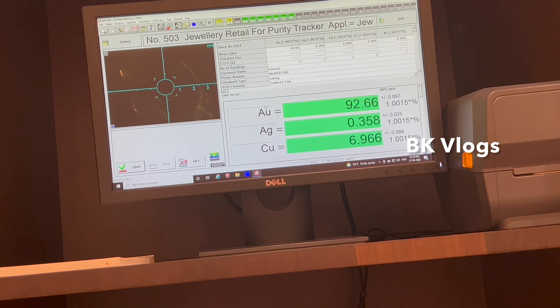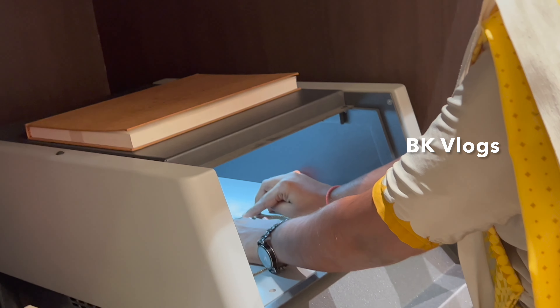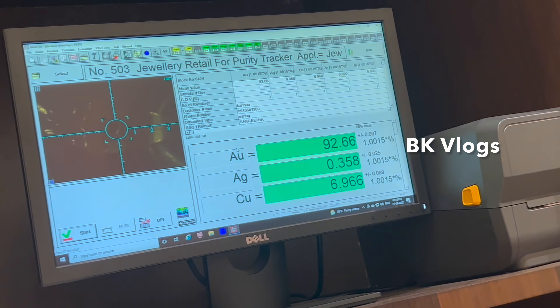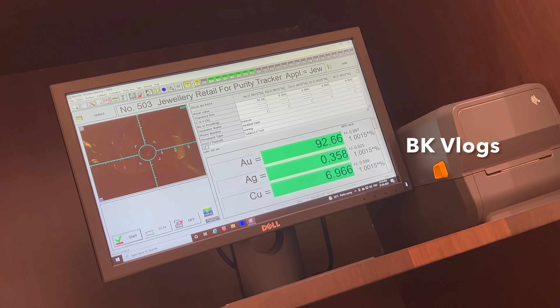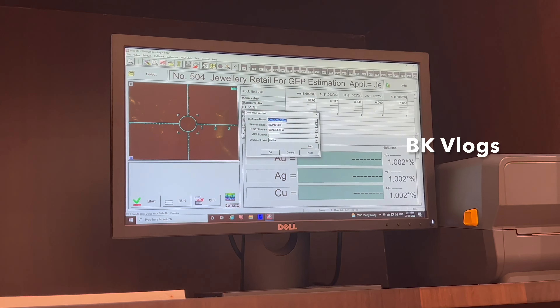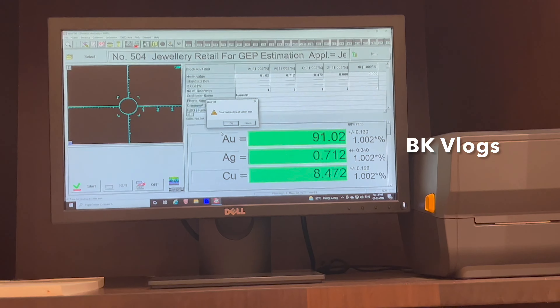This is a weight checking machine. The weight path is displayed on the monitor. This is a grade — this is automatic reading.